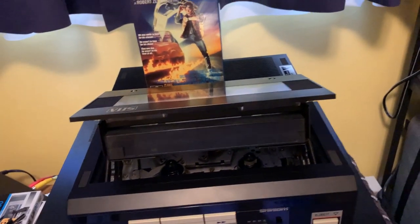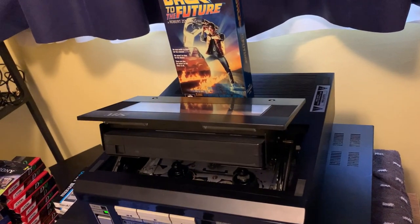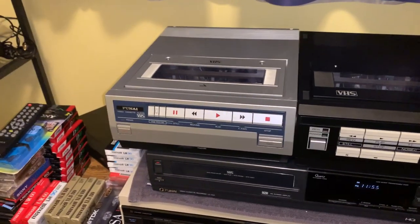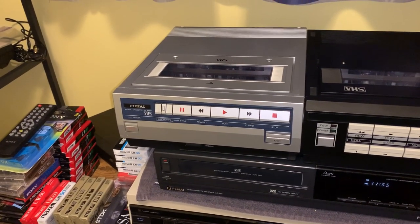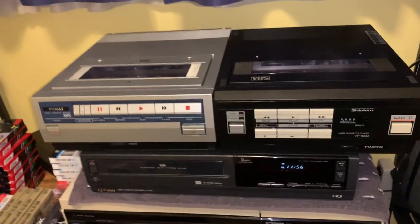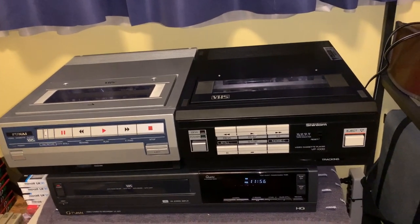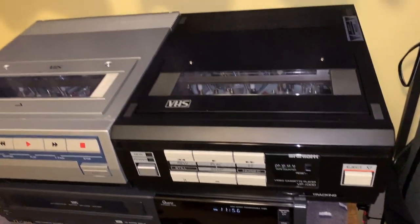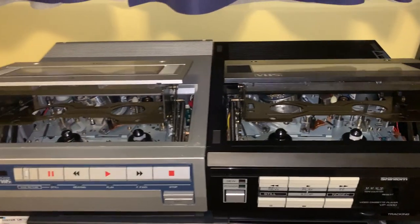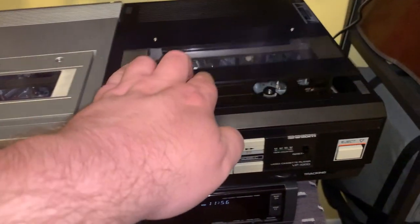Being the Shintom mechanism, they both have the same loading door where it comes up and out at an angle — I like that. And here they are side by side: the 1984 Funai VP1500 and the 1985 Shintom VP1000. Very similarly laid out but they're two totally different animals — very similar cabinet sizes but not the same. The thing in common between the two is the Shintom tape transport and accessories — that's the only thing in common.